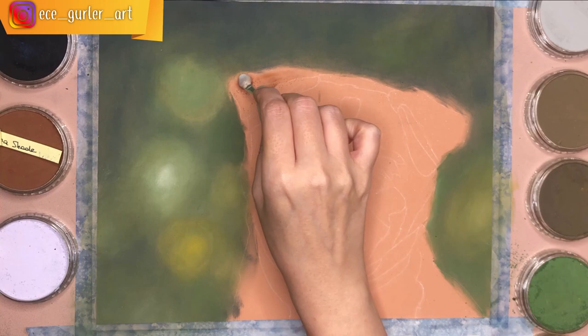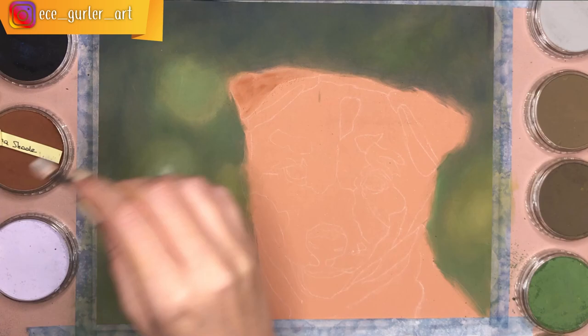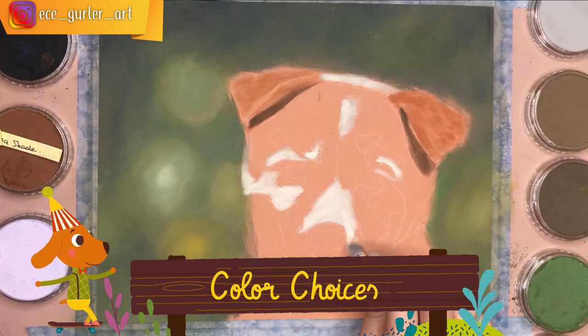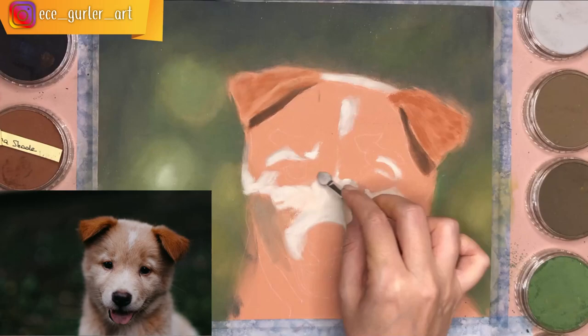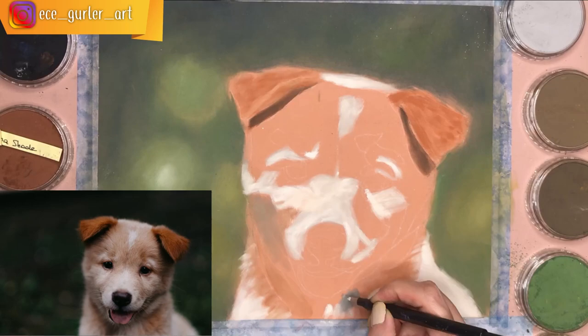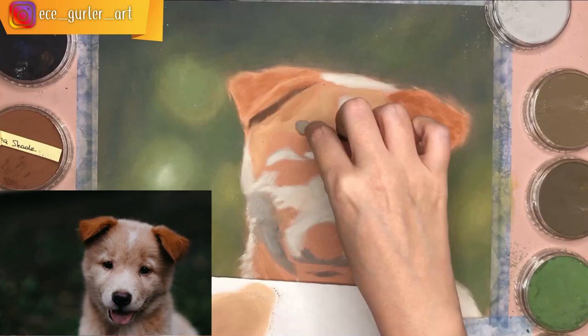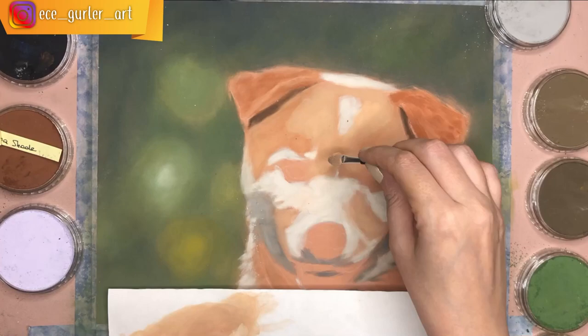The very first layer is important. I used pan pastel applied with a makeup-style pastel tool. This layer is about the main tones, not the details. Looking at the reference photo, I identified the main underlying fur colors — I used light gray or off-white instead of pure white, and I also added brown tones and gray tones for the shadows.